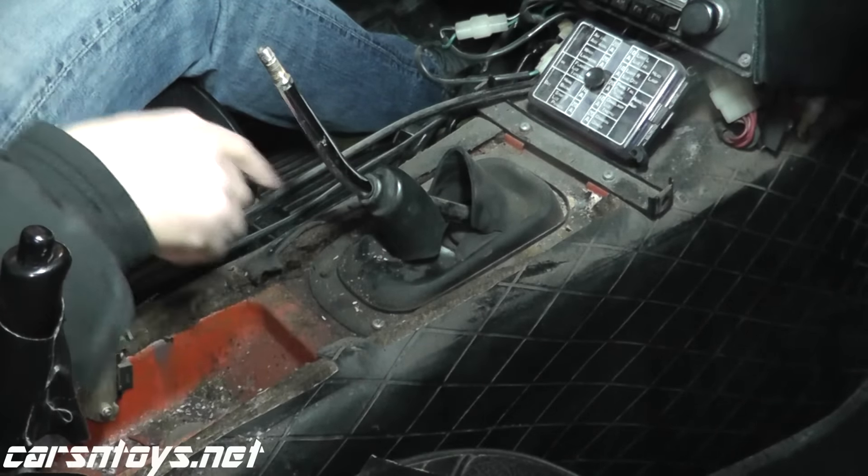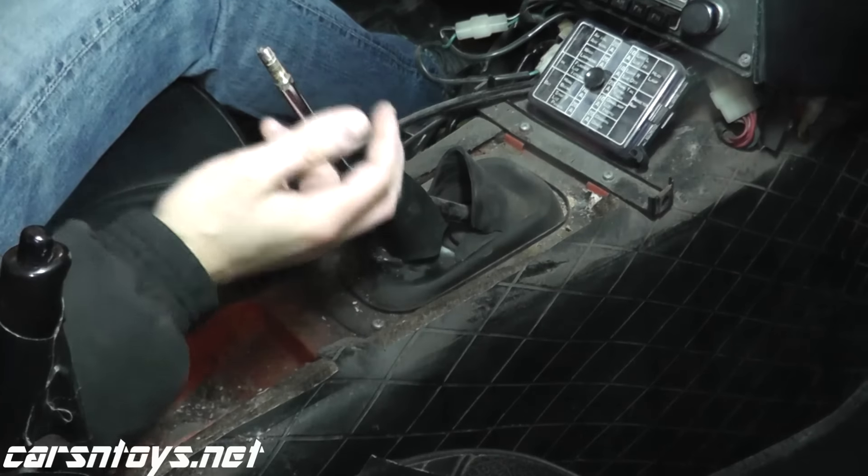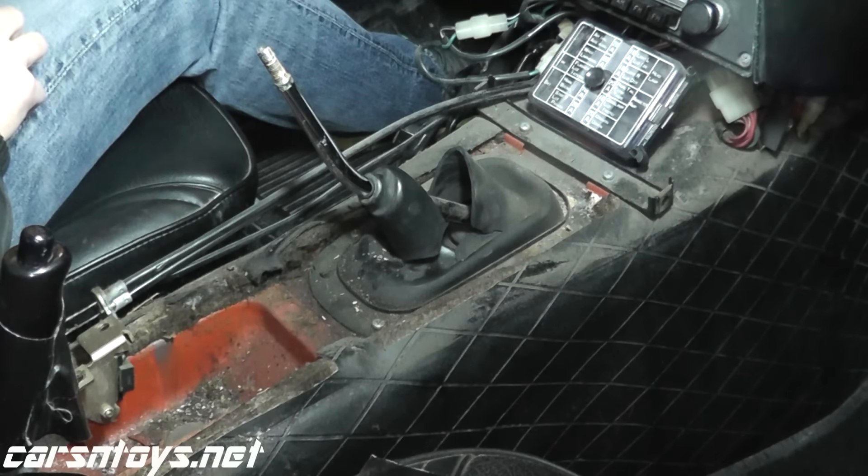We have a couple of Phillips size screws — we'll remove those. There should be some other bolts underneath. Remove those and that's pretty much it.